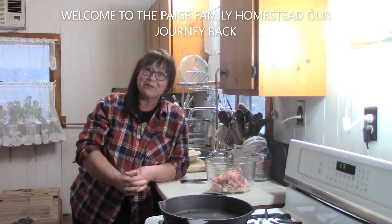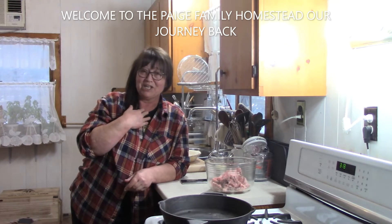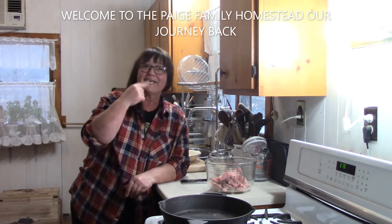Hi, welcome to the Page Family Homestead. My name's Peggy. I just lost my voice. Andy's gone out to help a friend with something and then he'll be back — he'll probably be breaking in anytime. What are we making today?